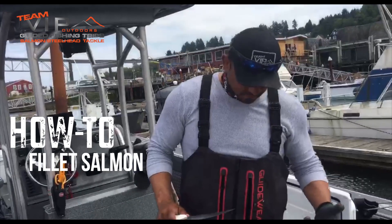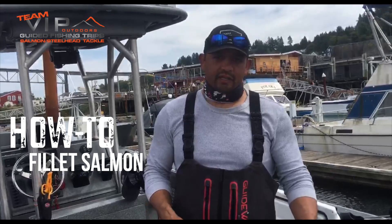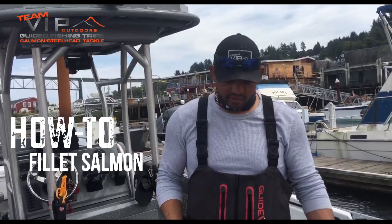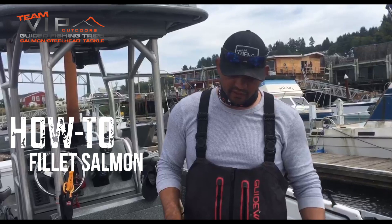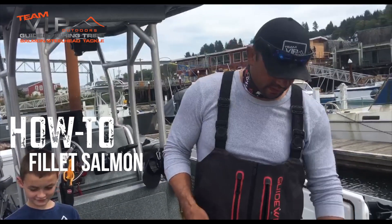Hey, this is ProVIP Outdoors. I've done a couple how-to videos on filleting a salmon, but I forget that I've been doing this a long time and I've skinned a lot of salmon, so it might be easier for me than it is for a lot of people. When I first started filleting salmon, it wasn't so easy for me, and I want to show you how I learned.